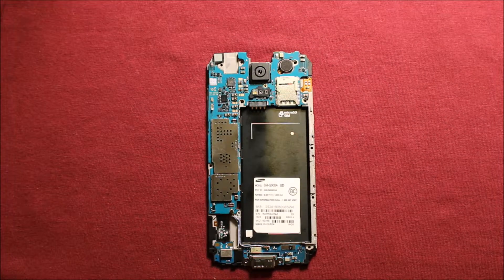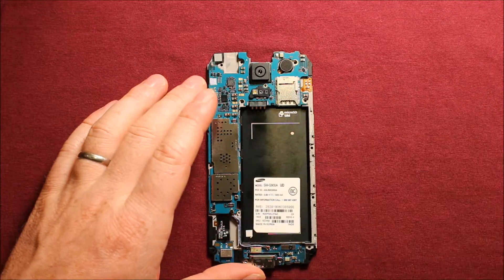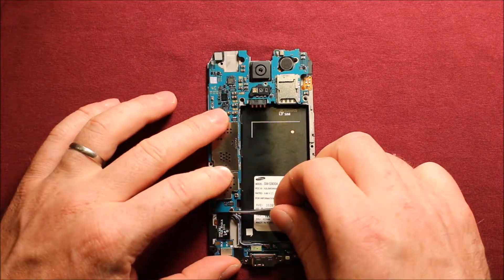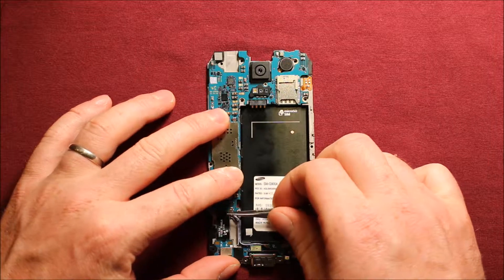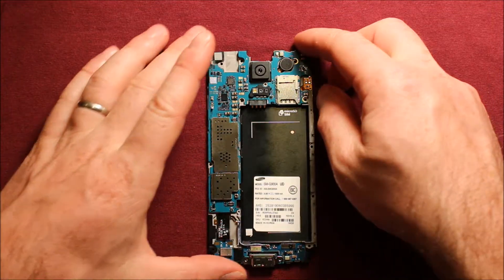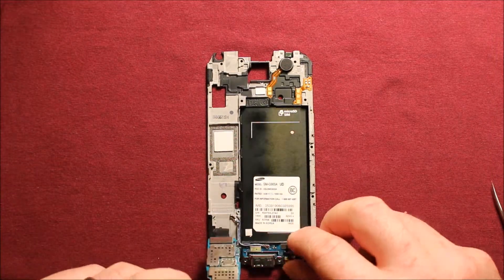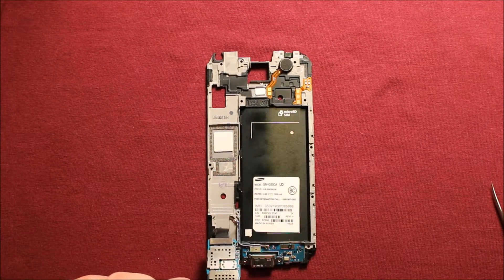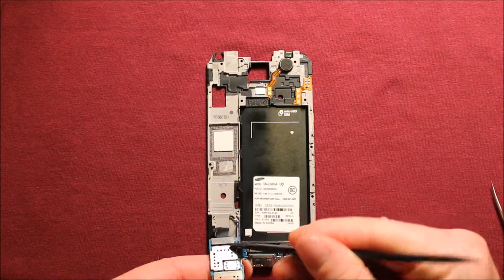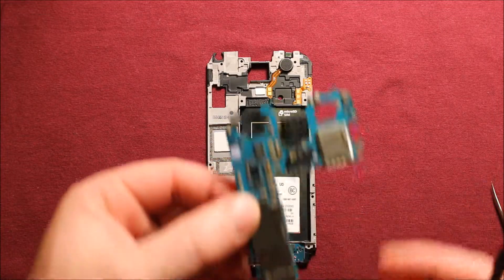To remove the logic board, there's a little silver Phillips screw right here — take that out. Then disconnect this antenna wire right here; I like to use tweezers. Then grab the logic board and pick it straight up. There's a connector right down here — you can use your thumbnail or a plastic pry tool so it doesn't damage anything — get in there and remove that connector, and the logic board comes out just like that.